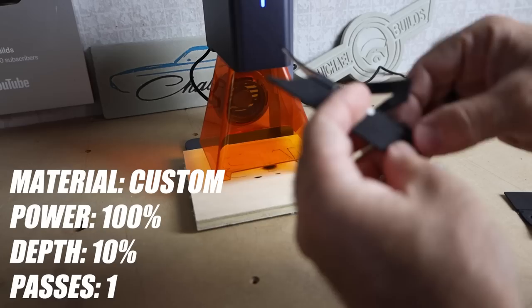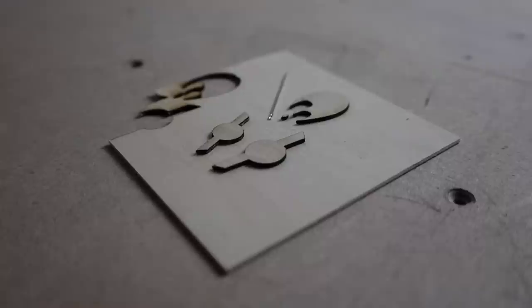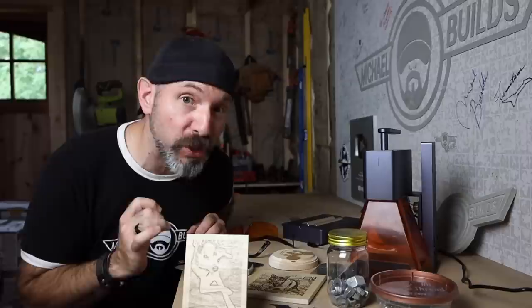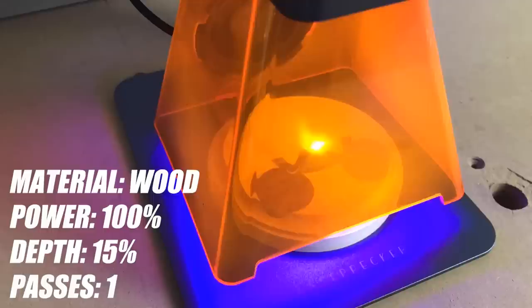As a woodworker, I was interested to see how it did with cutting wood. They're not marketing this as a laser cutter, but it can do it as long as the material is not thicker than 5 millimeters. I was specifically interested in wood inlays — I cut out small fret markers and you could inlay these no problem. The detail was insane, especially with how small these were. I usually stuck around a power of 100 and a depth between 5% and 15%.